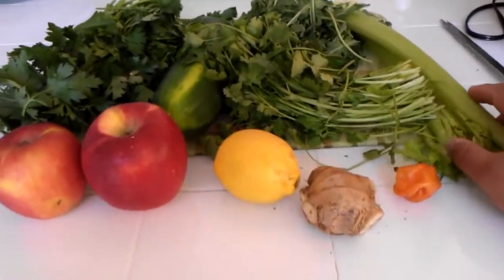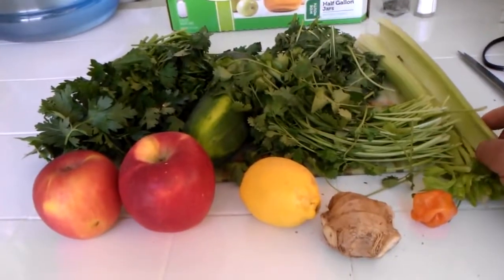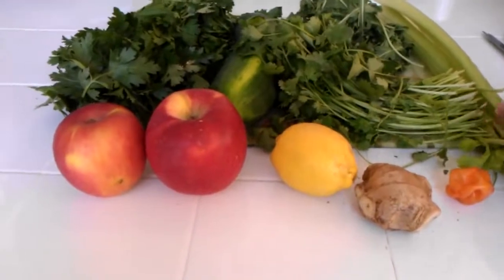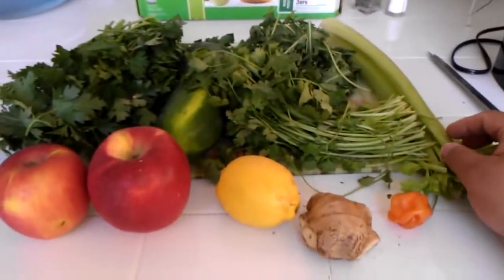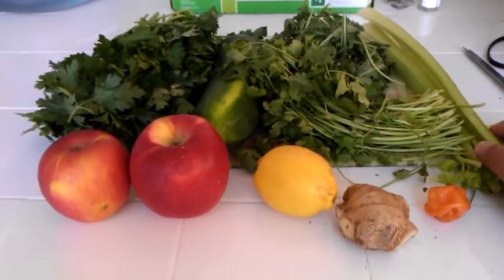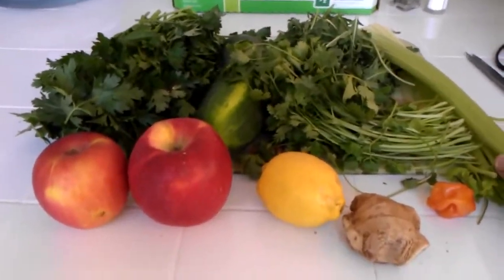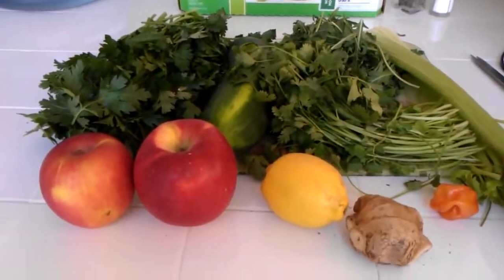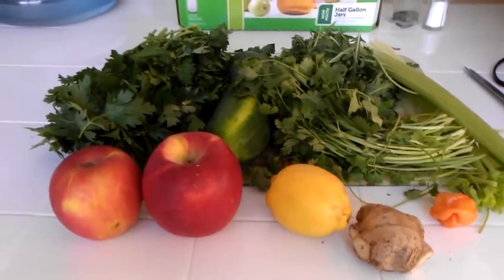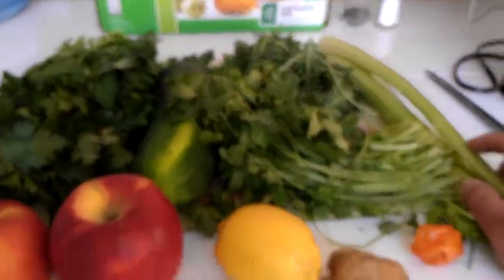If you don't have every single ingredient, that's fine — you can substitute with anything that's green. Remember, all these greens contain chlorophyll, which will oxygenate your body. Don't feel bad if you're missing some — you could add spinach or whatever you have. The main ingredients in this drink are really the lemon, the apples, and the ginger.